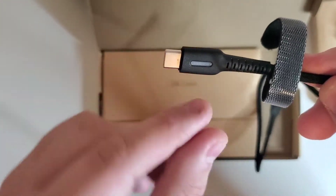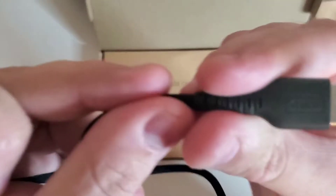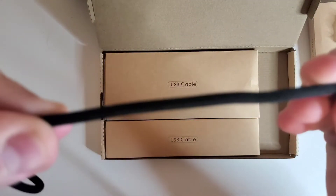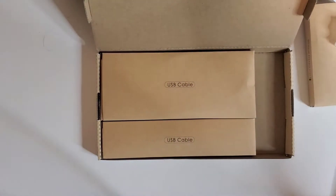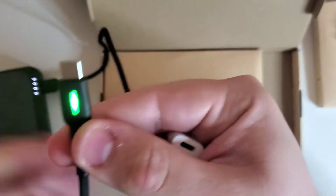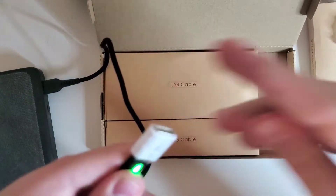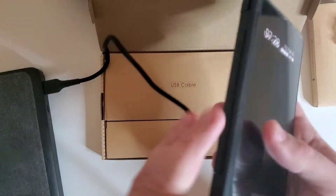So this is what I was talking about — apparently this lights up when you plug it in to charge. Here's the USB-A end. We're going to be using our Mophie AC battery here for our demonstration. And there it is — it lights up, so when there's power to it, it glows.